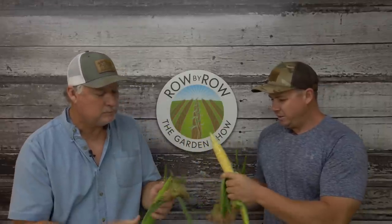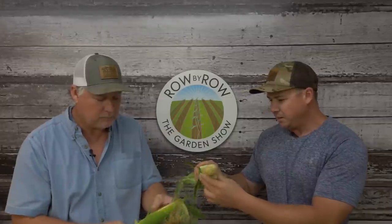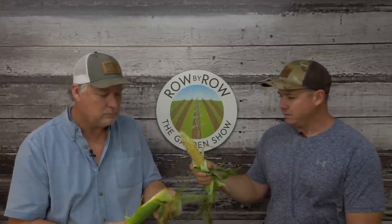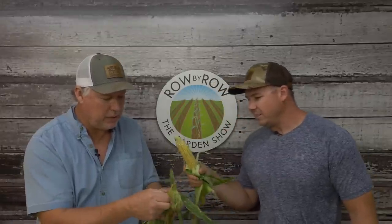Ain't got no worms now and it looks pretty good. Nice bi-color peaches and cream right there. Oh, look there's a little worm up there, a little one starting there. He ain't big enough to do no damage.